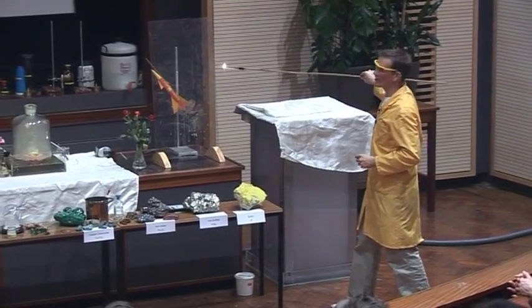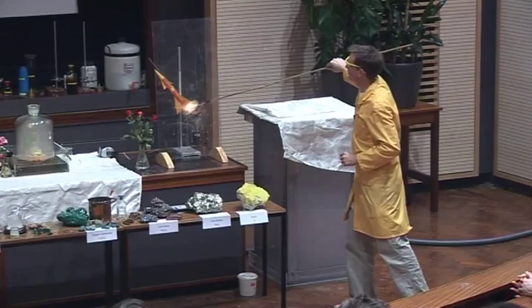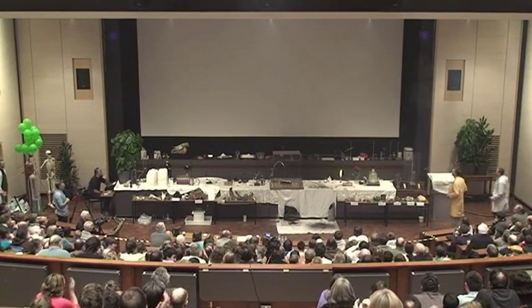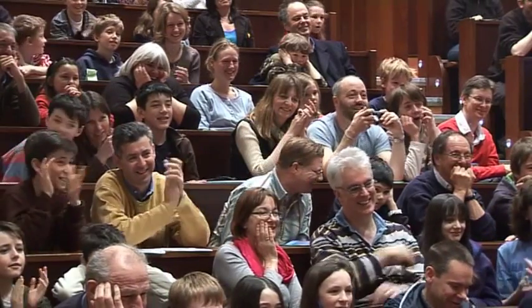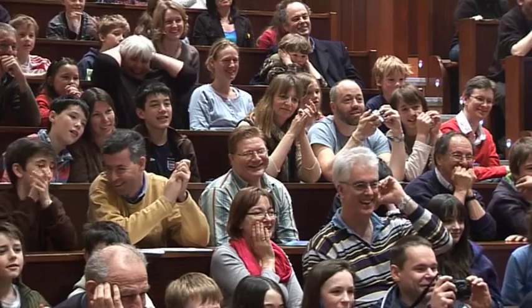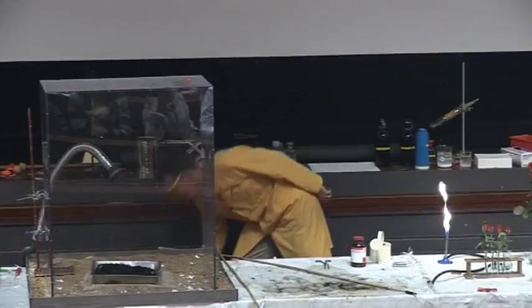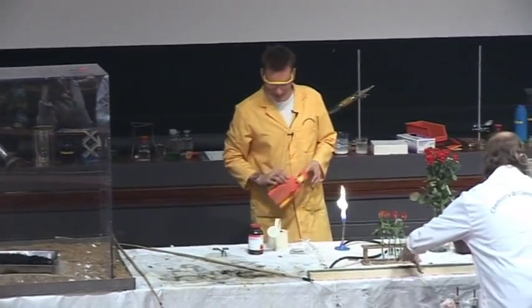Hopefully it should be able to launch our rocket. There's no guarantee, but let's give it a go. So, are we ready? I think my rocket sort of didn't quite make it, but there we go. Most of them did, but anyway.